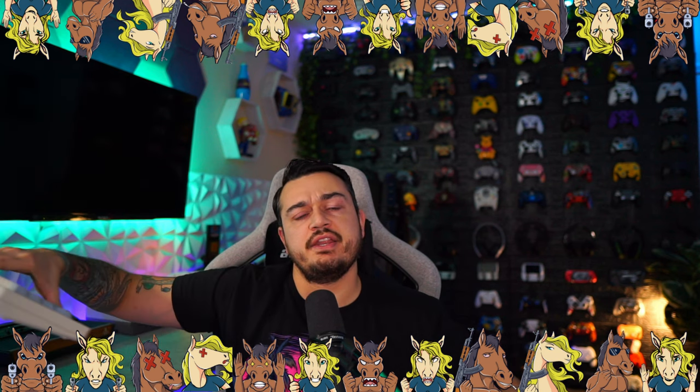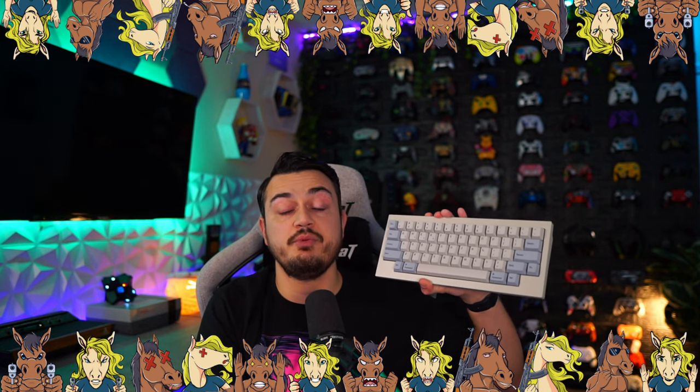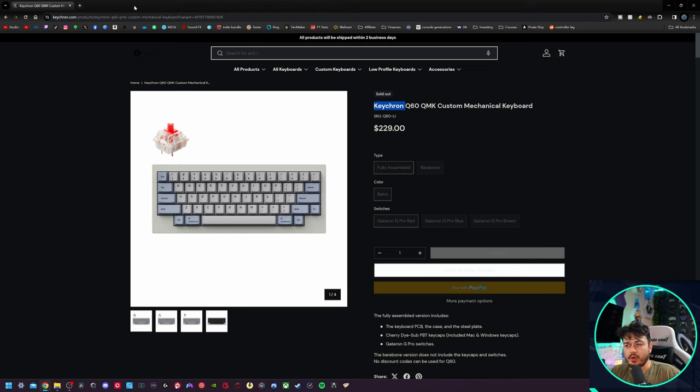A quick disclaimer: this keyboard was sent for review, but this is going to be an honest, comprehensive review. I haven't been paid or told to say anything about it, so if there are any cons, shortcomings, or areas of improvement, you're going to hear about it, so these companies make better products over time.